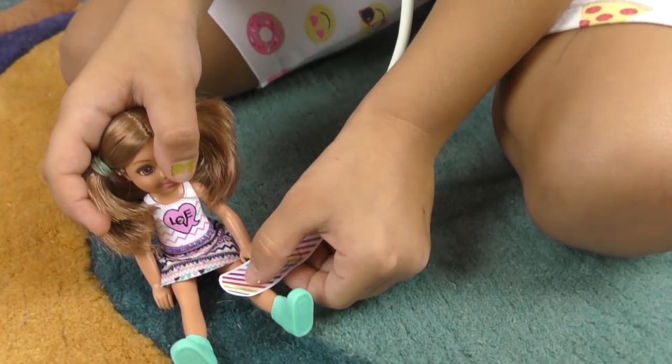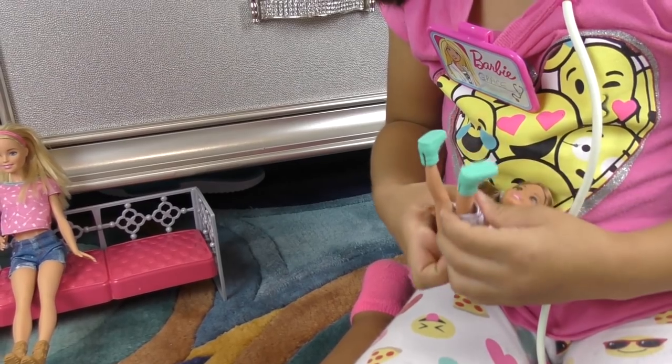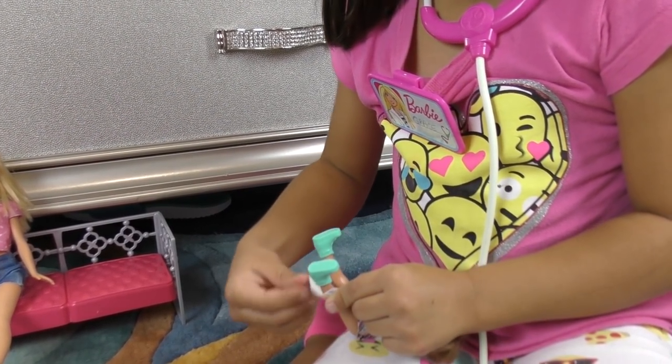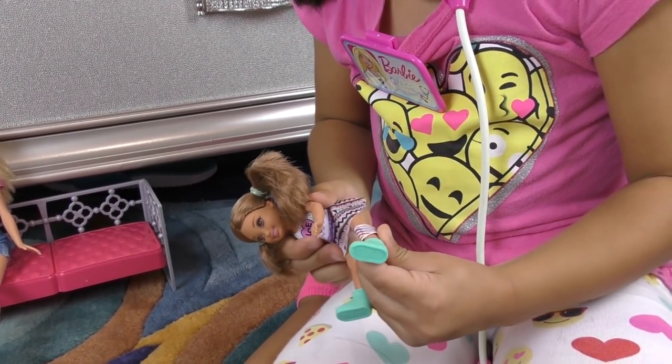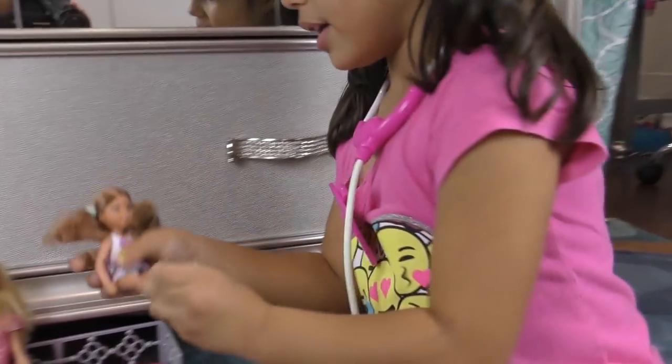Put it around your leggy — round and round her leg, round and round. You've got to be still, little Chelsea. Good job, all done!